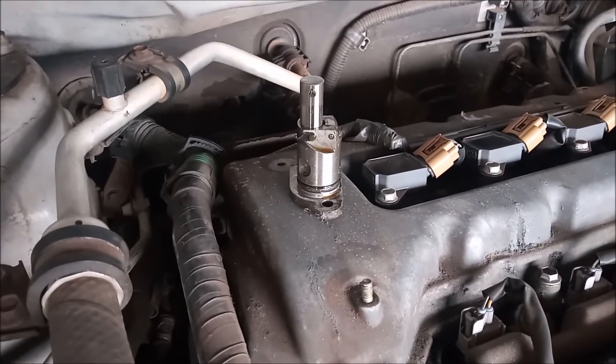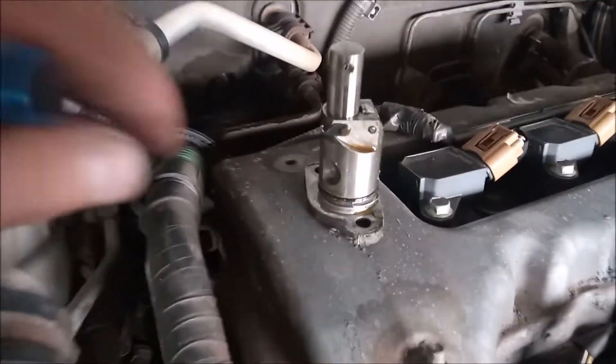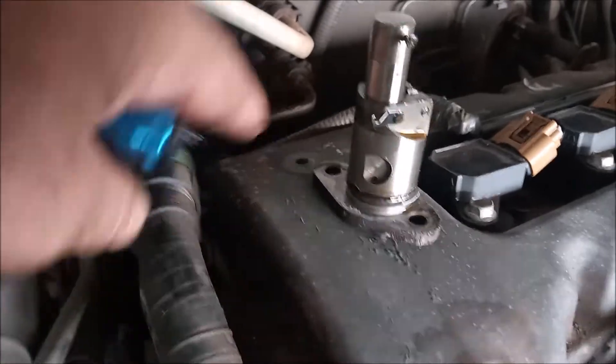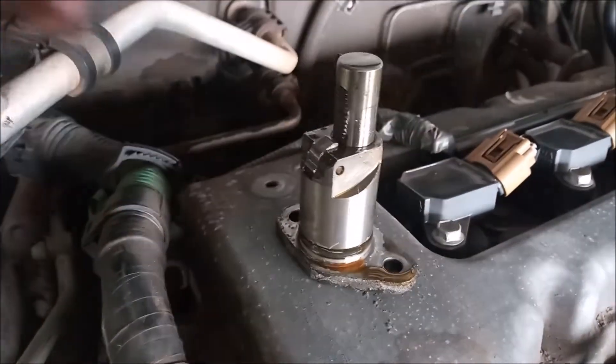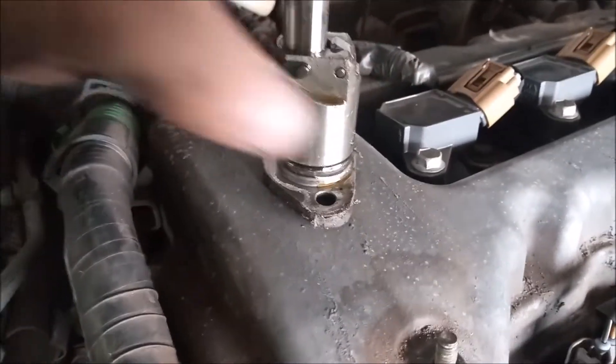We've inserted the new tensioner. By the way, there's only one way that the tensioner will fit into the timing cover, so you don't have to worry about putting it in upside down — it will not line up upside down.